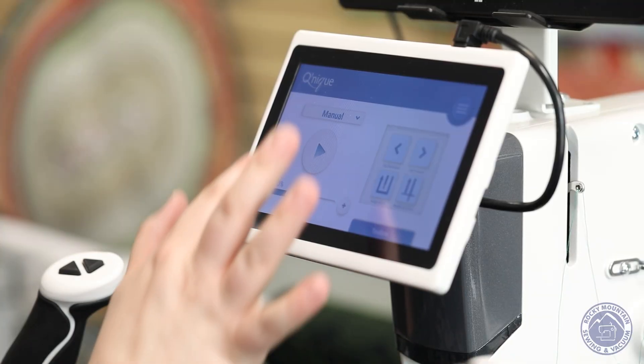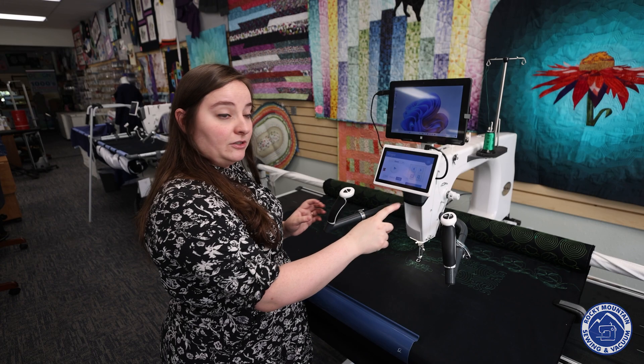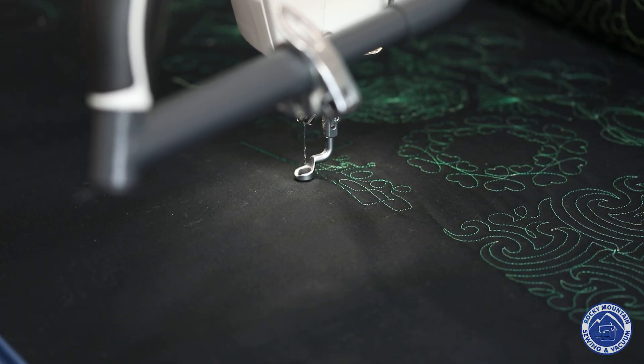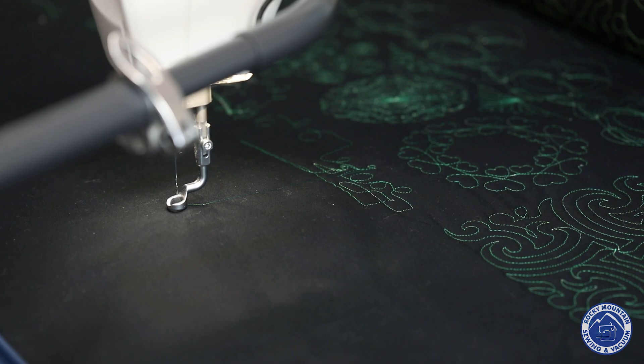Basting mode is pretty self-explanatory — you can select small, medium, or large. Now you can see it making a stitch about every inch and a half. It's regulating those basting stitches, which makes it easy to tear out later.